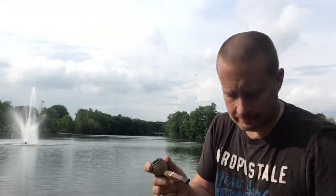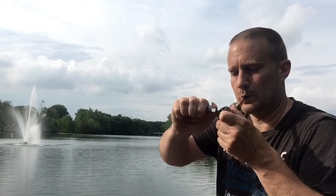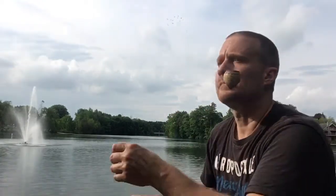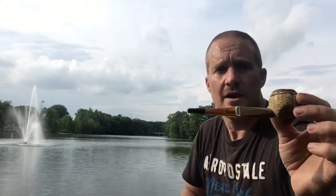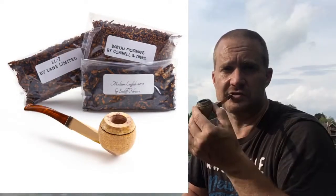It's a really nice ribbon cut. I've got my pipe packed and ready to go, so I'll light it up and I'll let you know what I'm tasting. Smoking it in my Bulldog Cob — they have some new Bulldog Cobs for sale at Missouri Meerschaum for Father's Day if anyone's looking for some. They might still be in stock.